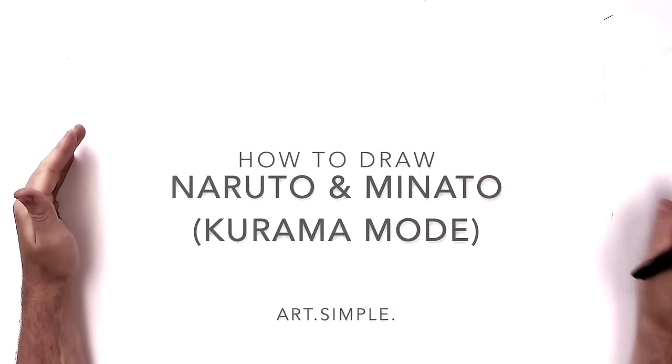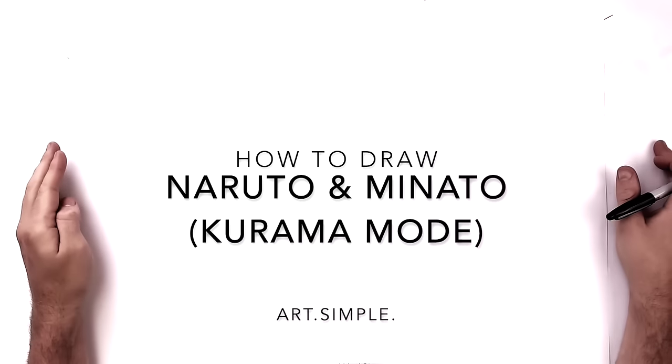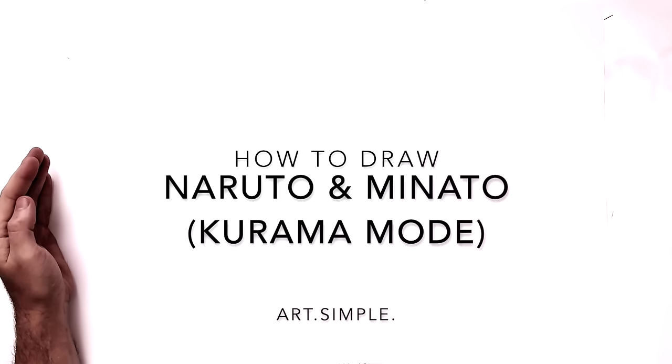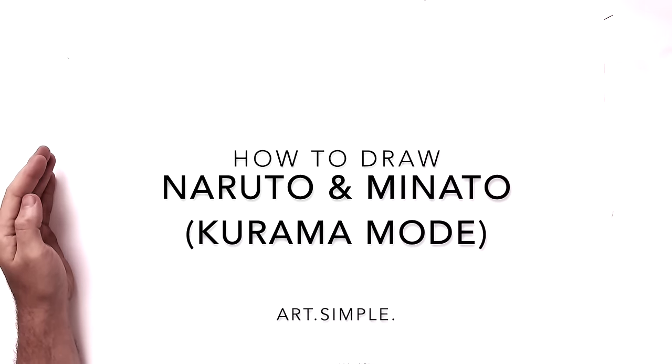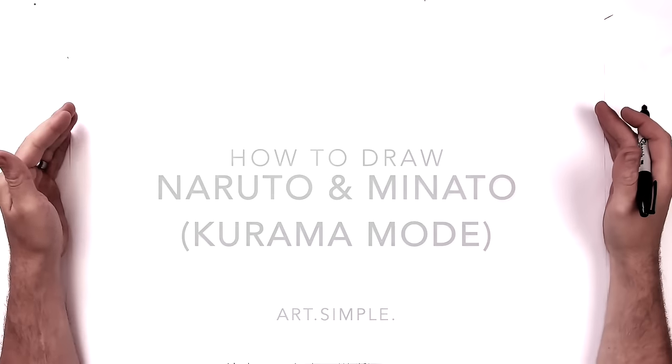Hey everybody, welcome back. Today we are going to be drawing Naruto and Minato fist bump with the two Kuramas behind them. Pretty complicated one, so use a pencil and an eraser definitely.